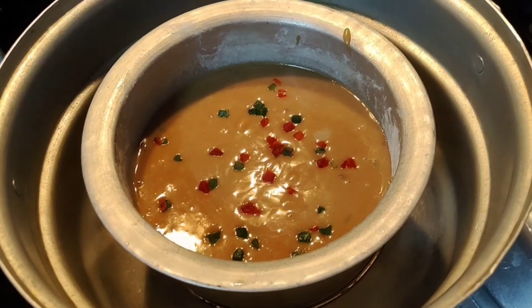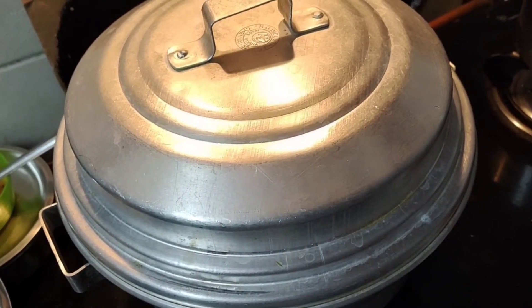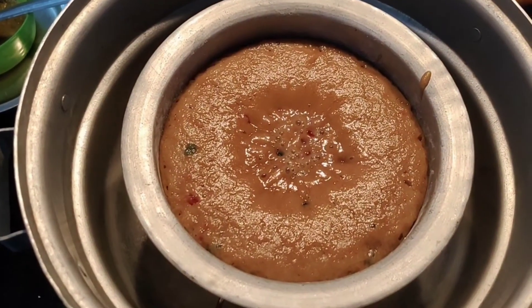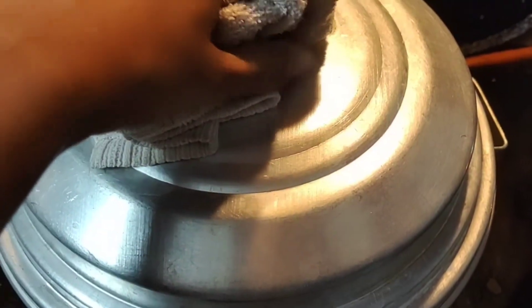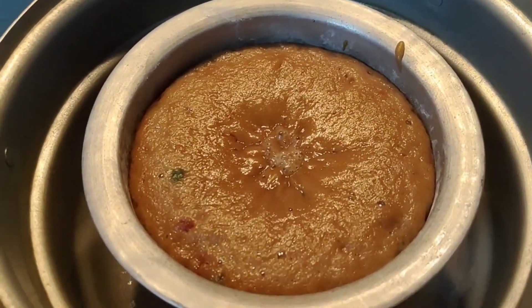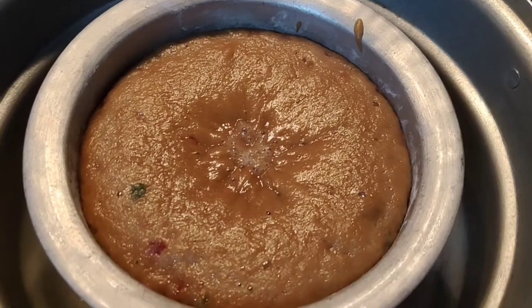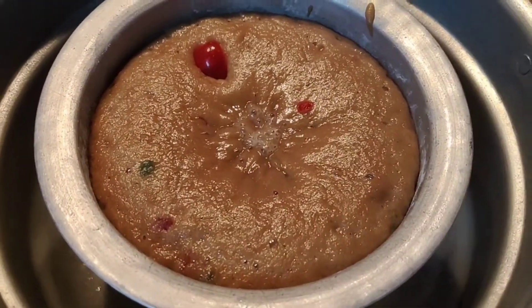I will cook the cake for 15-20 minutes. After that, I will check it at around 10 minutes. I will put the bowl in halfway through — this step is optional and not always necessary.